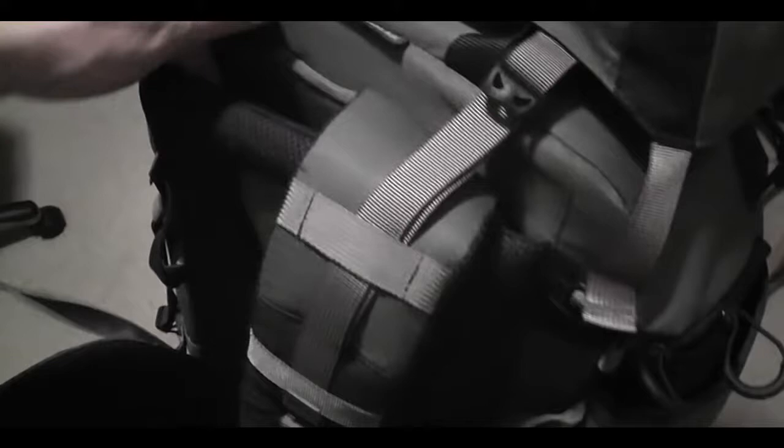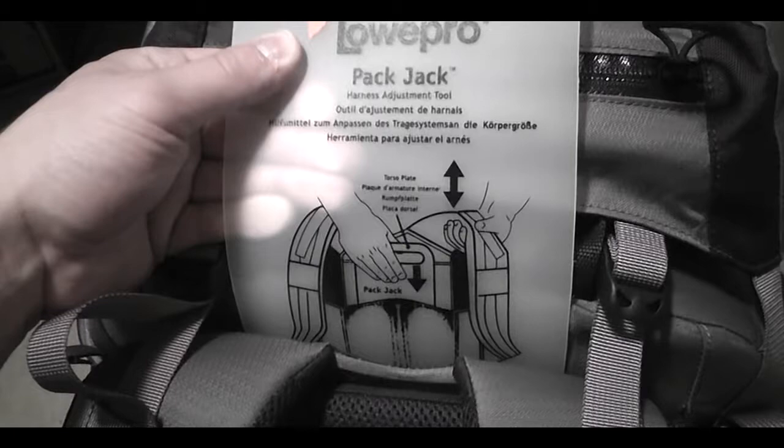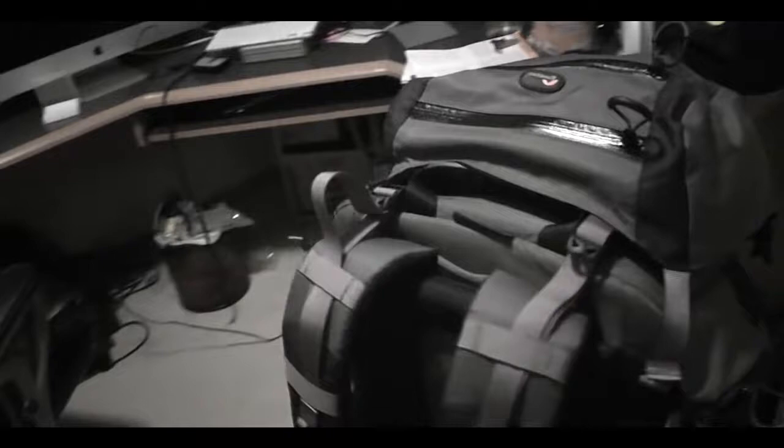So this has been the Pro Trekker 400. Looking forward to using this — it definitely seems like a good deal. By the way, there's an additional pocket here — it says 'harness adjustment tool.' If you're interested in a great backpack, definitely stop by your local camera store and check it out. This is the Lowepro Pro Trekker 400 AW. Thank you very much.